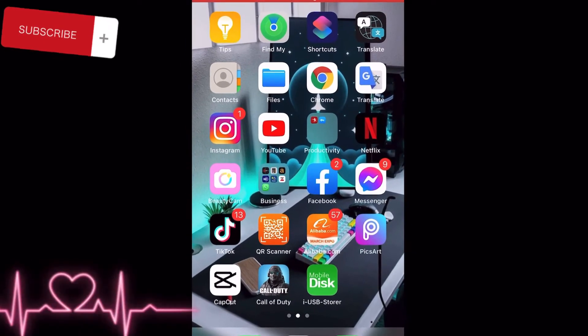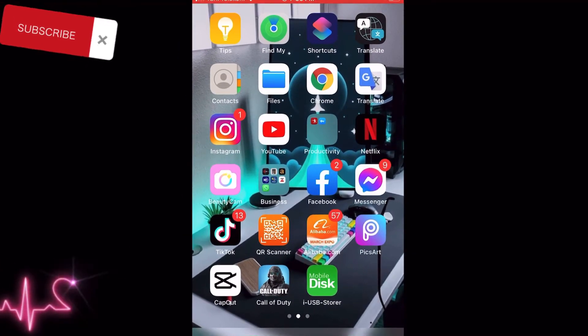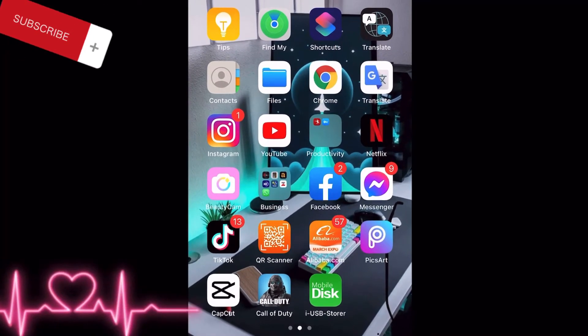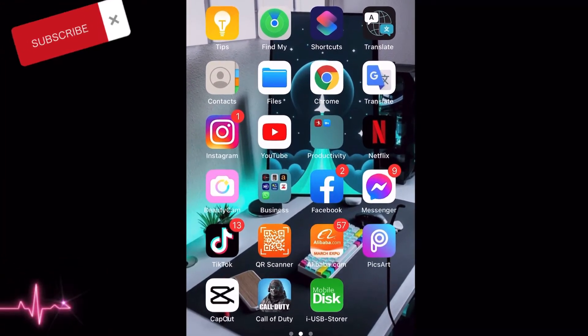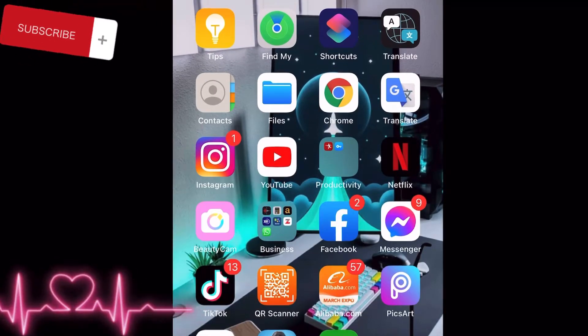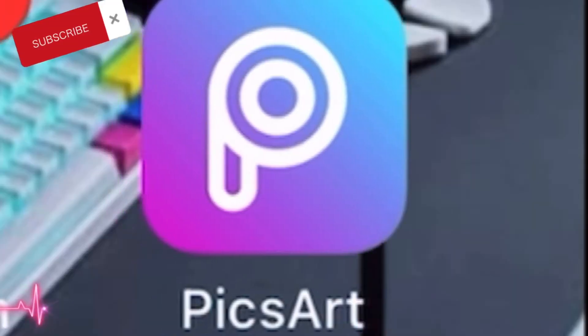Hey, what up people, it's your boy Destiny back here with a brand new edition. I want to say a very big thank you to all my subscribers — thank you for the support, thank you for the likes and comments. So today I'm going to be showing you guys how to use this application here.